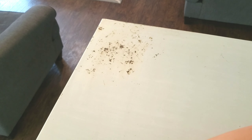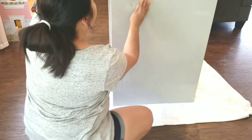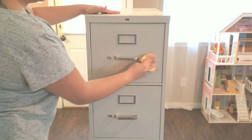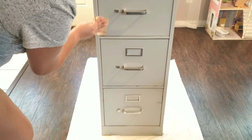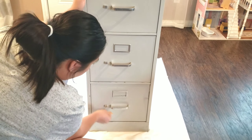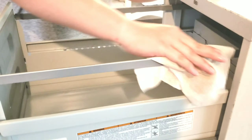The first thing I'm doing is taking some coarse grit sandpaper to sand this piece down. And once that's done, you want to go ahead and take a wet cloth or a Clorox wipe and wipe it down to get rid of all the dust.